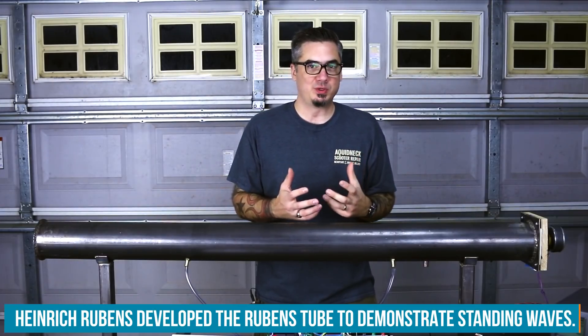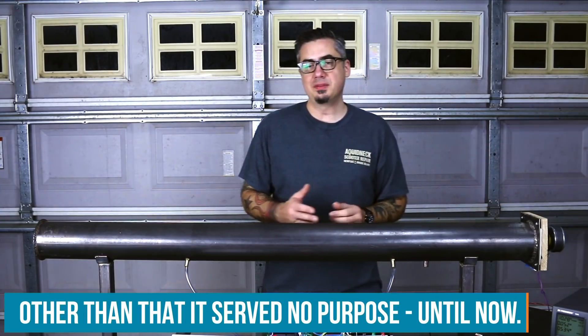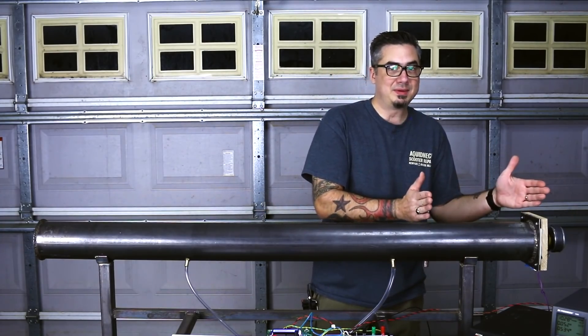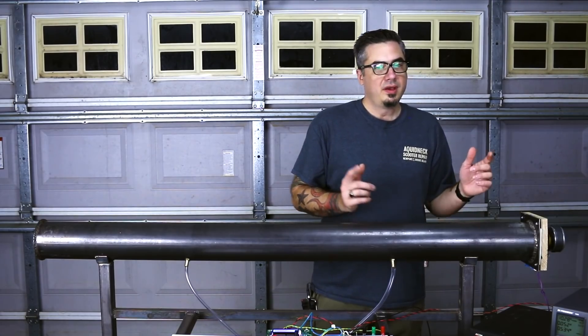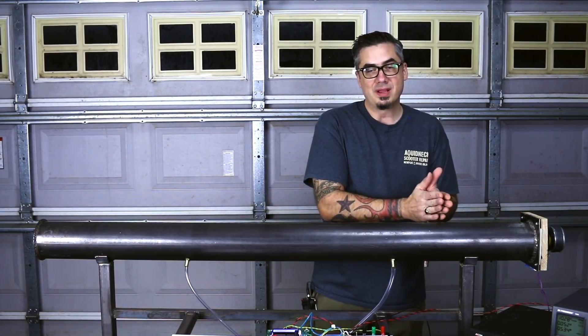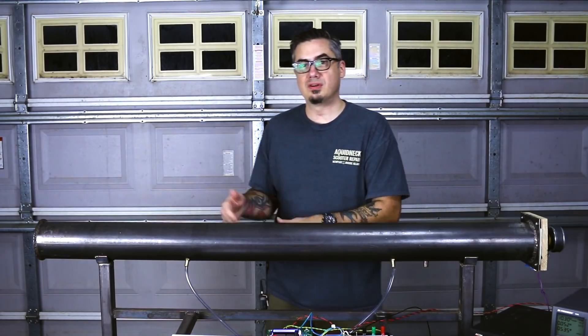How does the Rubens tube work and what is resonance? Imagine I drive this speaker with a single impulse — it's going to travel down the tube and bounce off the end and come back. That is a reflected wave. Now if that wave happens to hit the speaker at the same time I send another impulse, they'll effectively cancel each other out. However, if that wave traveling back hits the speaker, bounces off, and at the right moment I energize it again, I add more energy into that wave and it travels down the tube at a larger amplitude. That's effectively what resonance is.